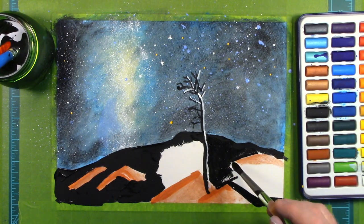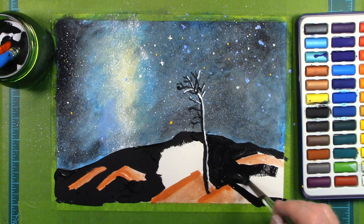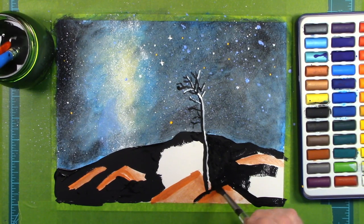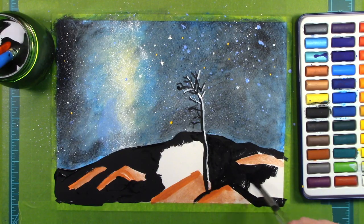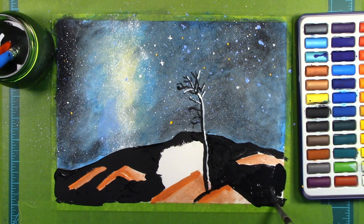This watercoloring is very, very relaxing, and I hope that you are relaxed as you watch me paint this. I must admit, though, I'm very concerned about how the landscape is going to turn out. But back to talking about galaxies.